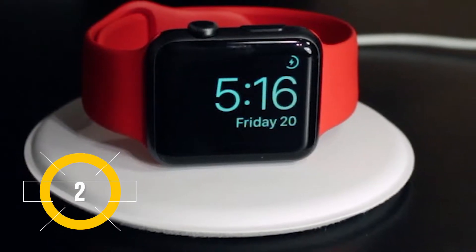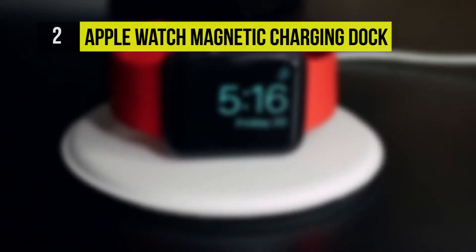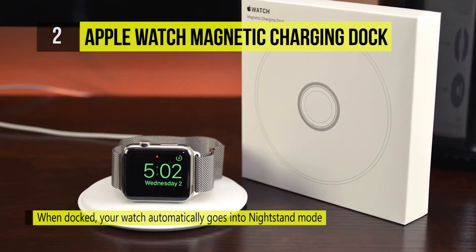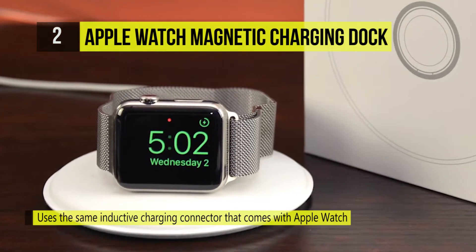Taking second place on our list is the Apple Watch Magnetic Charging Dock. With it, you can charge your Apple Watch in a flat position with its band open or on its side. When docked on its side, your watch automatically goes into nightstand mode, so you can also use it as your alarm clock.